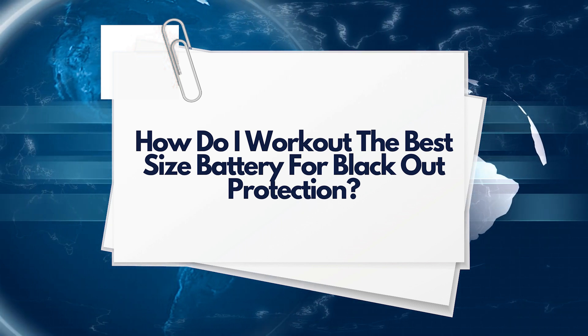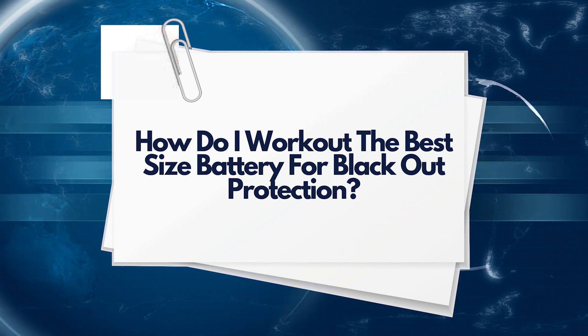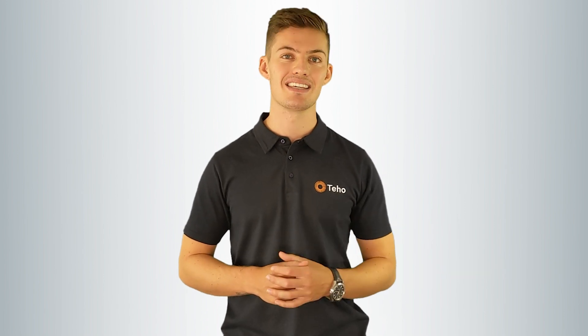How do I work out the best size battery for blackout protection? The easiest way to work out what size battery you need if you require it mostly for blackout protection is working out what you want to be powered in a blackout — understanding what you want to back up, how much it will draw, and how long you'd like it to run the appliance at a minimum. Those with existing solar will need to consider if the solar system you currently have installed will meet the storage requirements of the battery with excess solar. Those who don't have solar will need a system installed that will do just that.